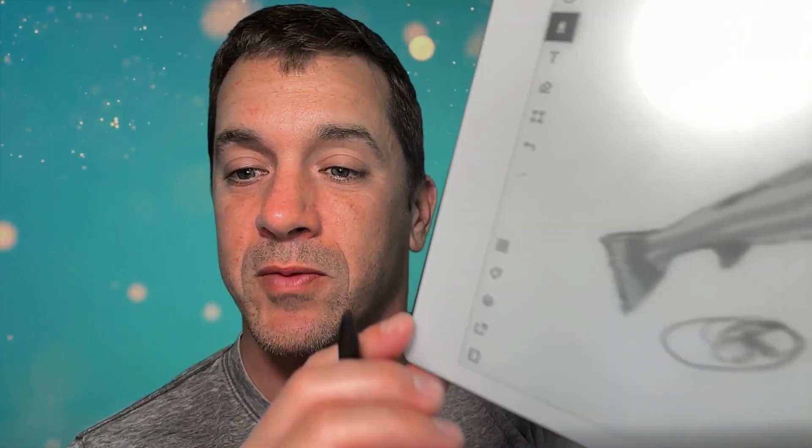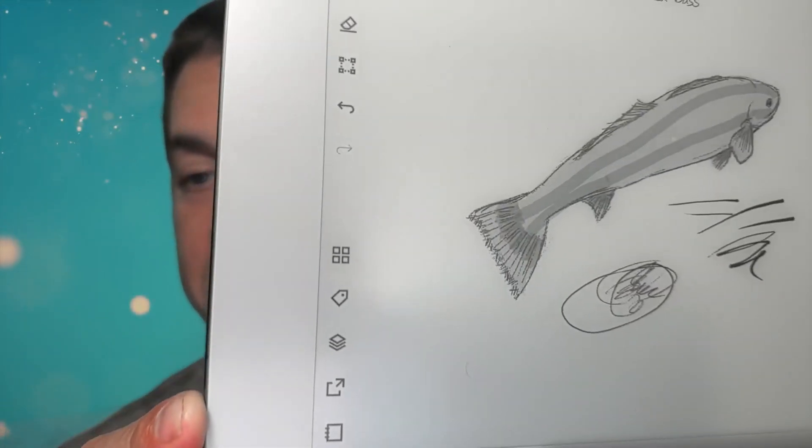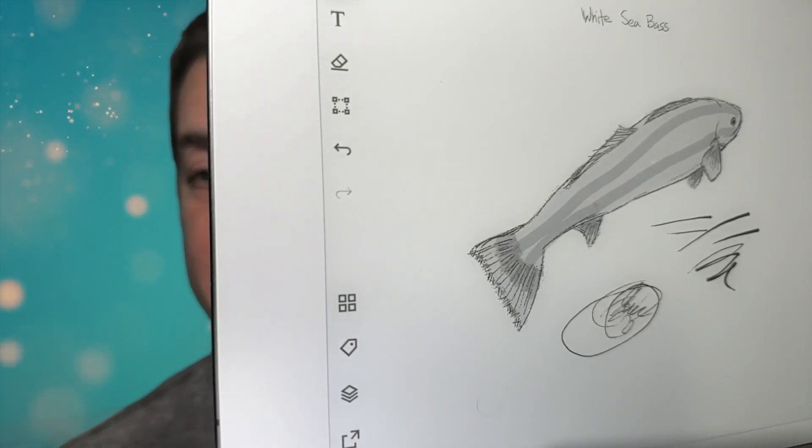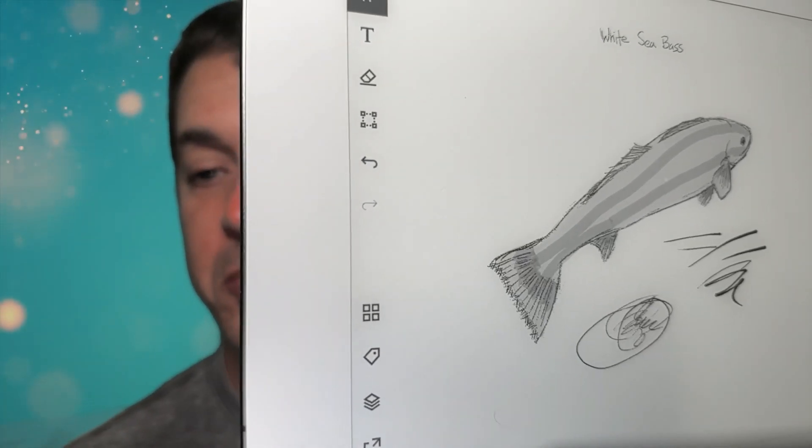This is going to be difficult to see on camera but this feels like magic. It's absolutely beautiful — super, super nice experience. It's extremely thin, very very light, and the drawing experience is awesome.